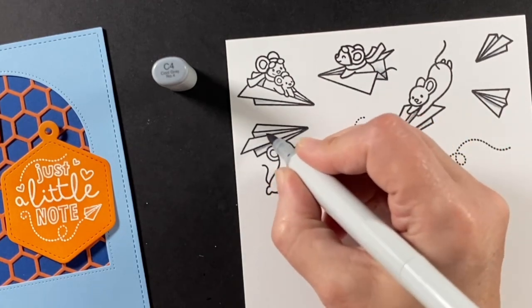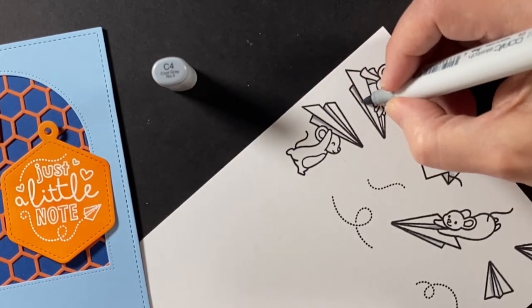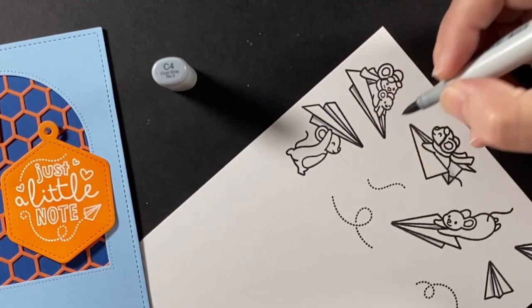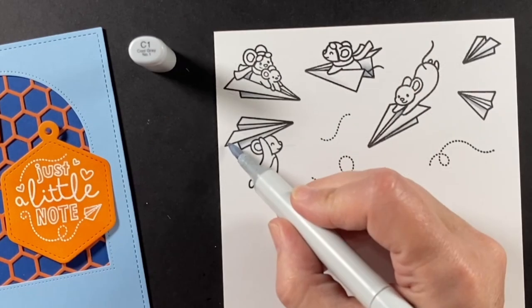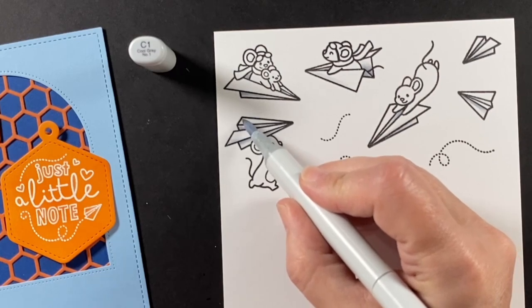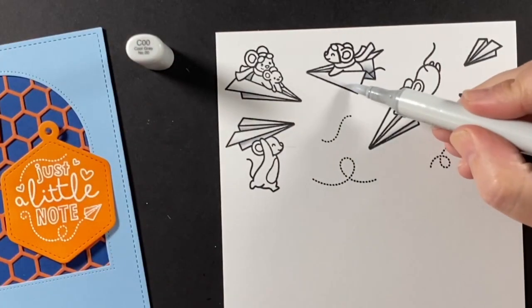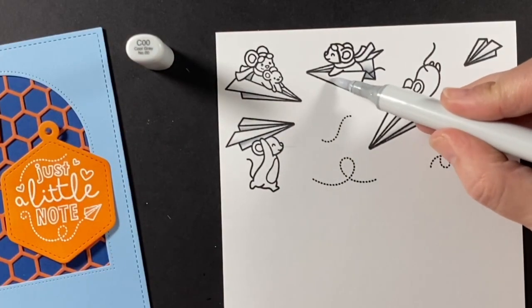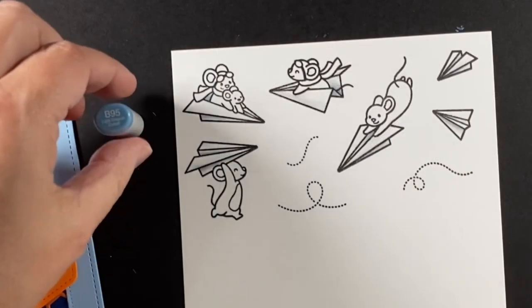I can get a little heavy-handed when it comes to shading, so just in the deepest folds of these airplanes. I also want where the airplane wings come down to be a bit shaded too — the sun is coming from above, so there's just a little bit of shading as those wings come down.